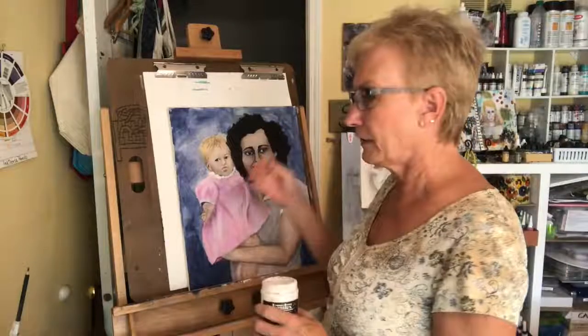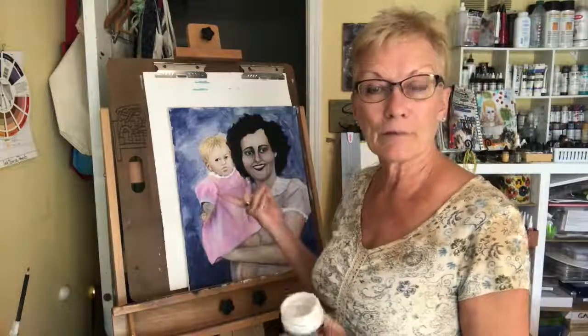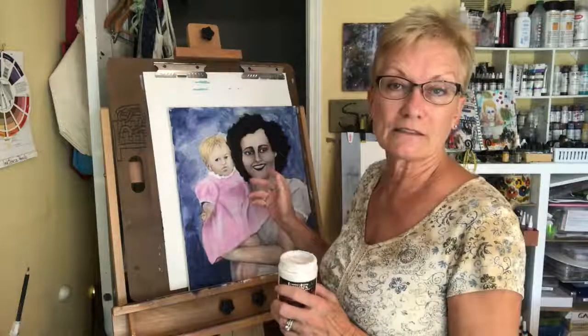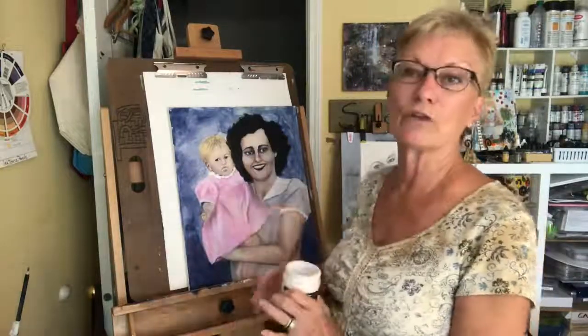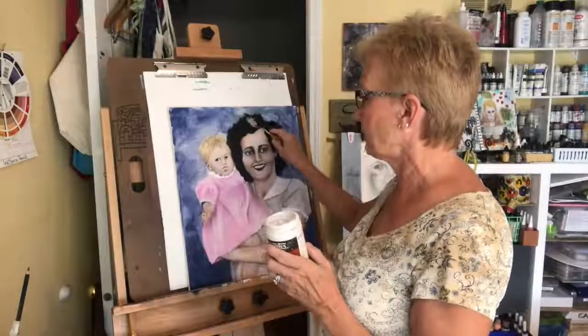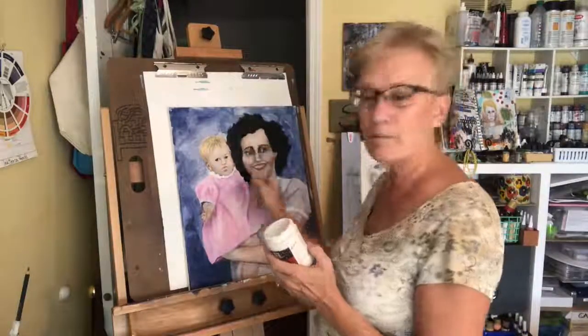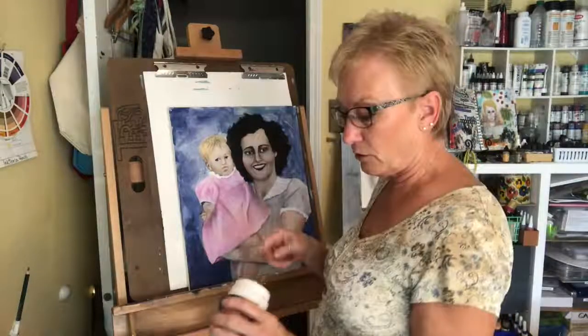What I'm going to be using today is a flexible modeling paste. What that's going to do is give me some ups and downs, which will give me the depth I'm looking for. After it dries — and I believe it takes at least 24 hours — I'll go back in and spot paint it so it shows the highs and lows in the hair even more. I'm applying this with an oval spatula because I'm trying to get some waves in her hair.